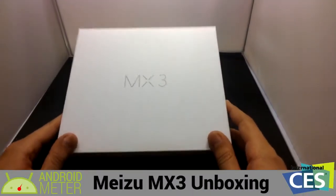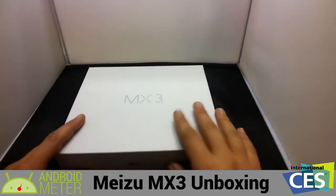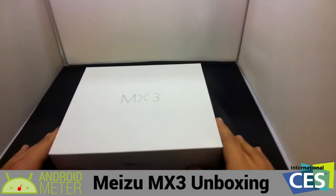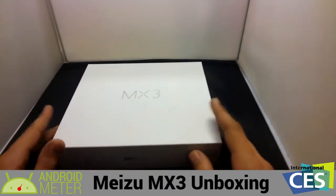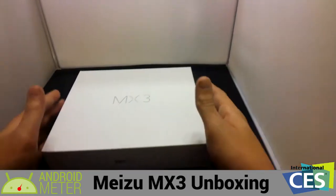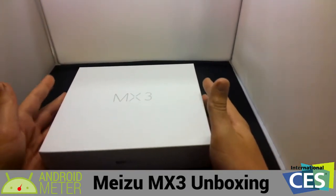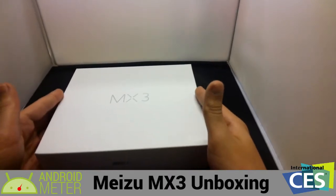So here we have the Mitsu MX-3 as a demo device. We were lucky enough to get this from Mitsu at CES at the end of the convention. They gave us the device to review, demo, get a little hands-on for a couple weeks, and then go ahead and give a full in-depth review of the phone and the software.